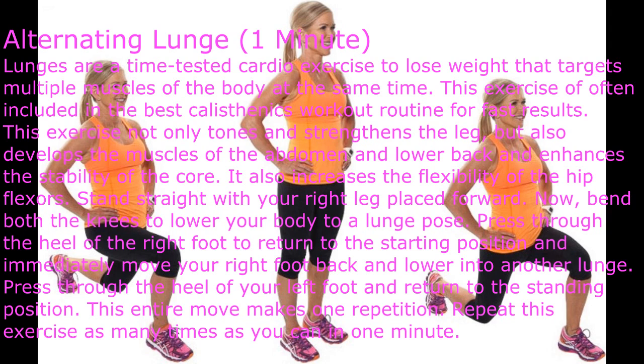Alternating Lunge — one minute. Lunges are a time-tested cardio exercise to lose weight that targets multiple muscles of the body at the same time. This exercise tones and strengthens the legs, develops the muscles of the abdomen and lower back, enhances core stability, and increases the flexibility of the hip flexors. Stand straight with your right leg placed forward.